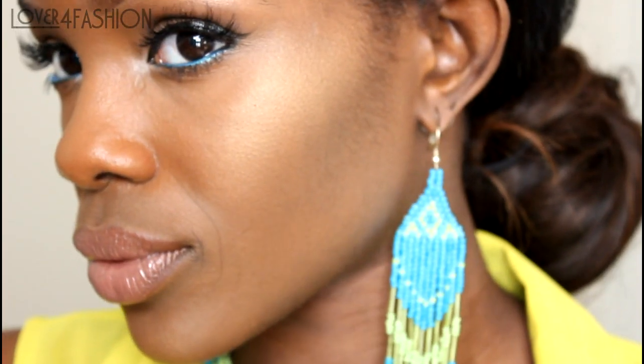Now with the fluffy brush I'm going to blend out any harsh lines. That's it — my face looks more defined and I have a healthy glow. Hope you guys enjoyed this video and as always, thanks for watching.